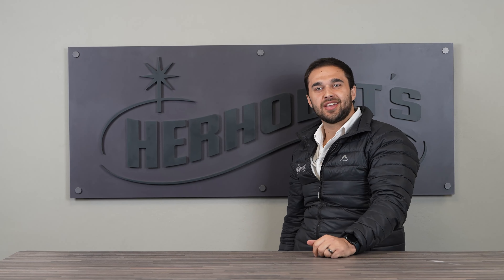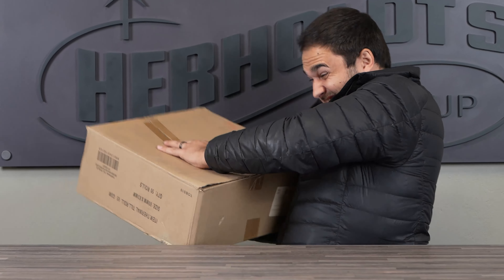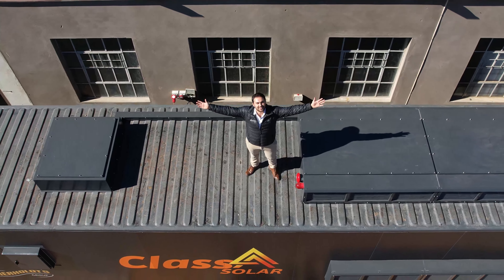How's it guys? Welcome to another segment of What's Inside? The box... a bigger box. No wonder it was so heavy.